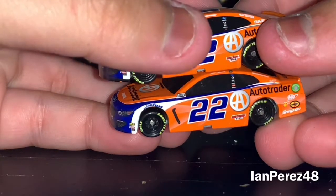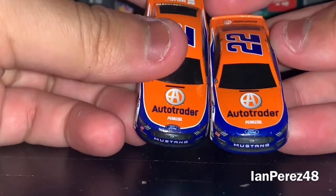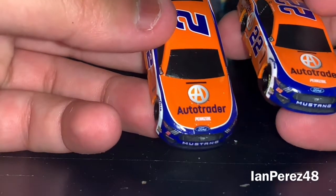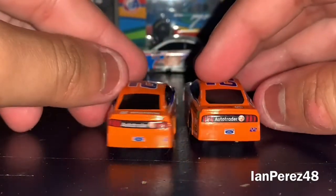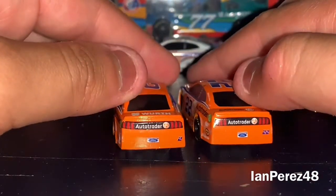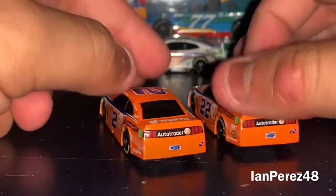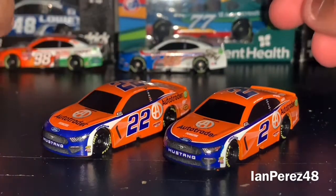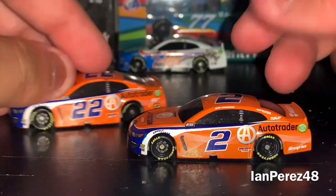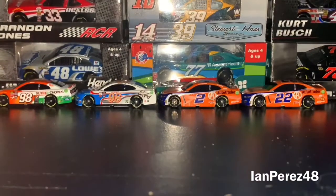Both have the little sponsors, and of course both have Auto Trader. Both of them have Penske — not surprised Keselowski has that. The paint schemes are almost 100% the same sponsor-wise. Not much to say besides it's pretty cool to see a two-pack like a sponsor-themed pack.